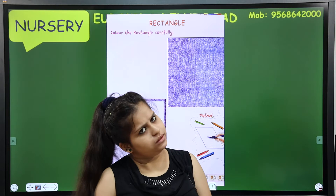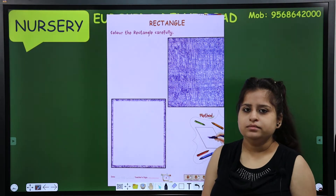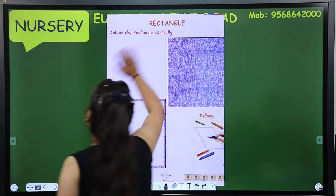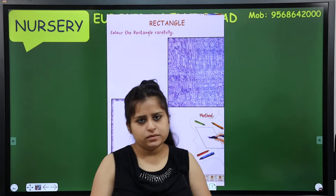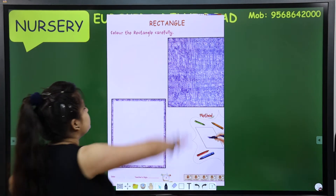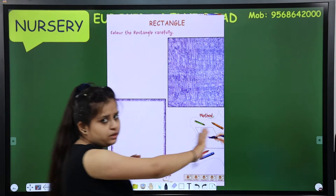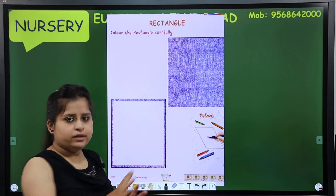We have made page number 2, so now open page number 3. What is on page number 3? Rectangle! Rectangle shape. Now what do you want to do with the rectangle? You have a rectangle here - the same rectangle. You have to color it, okay?